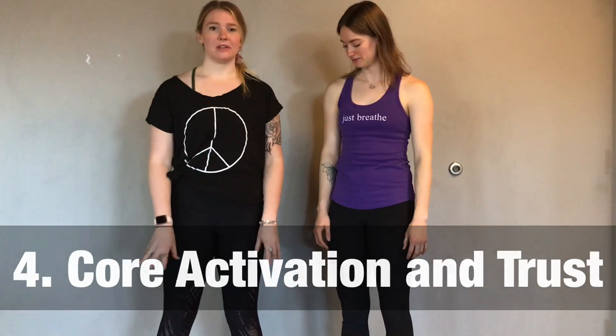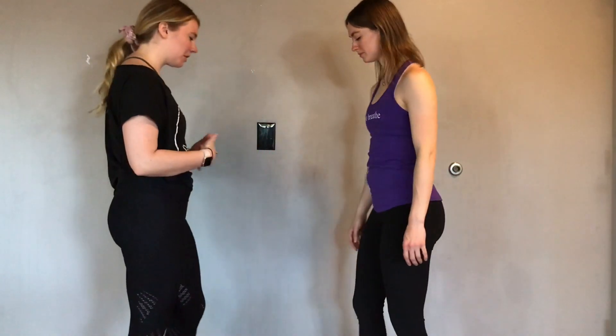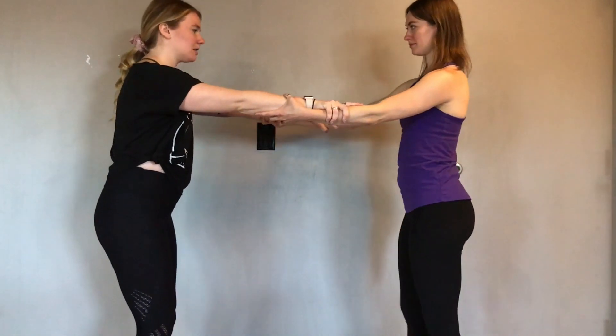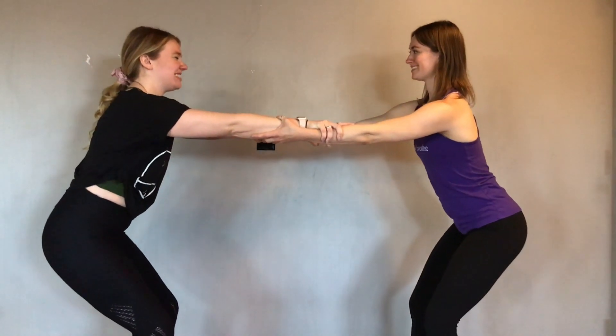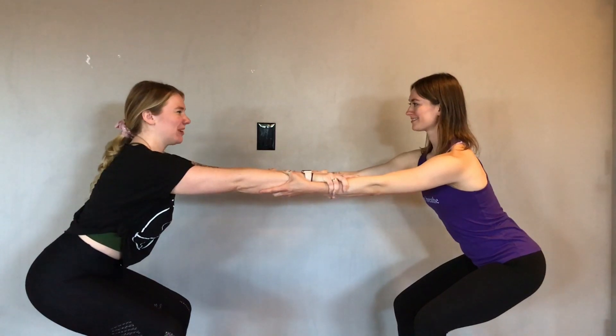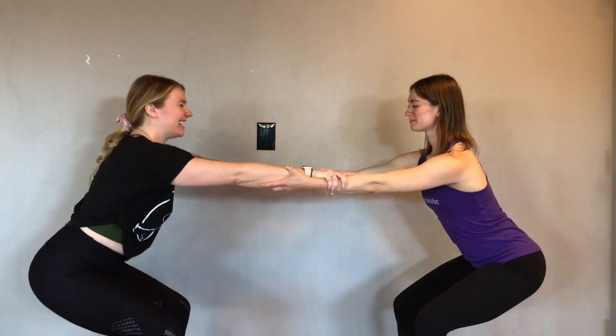This next pose is also really great for feeling grounding through your feet and core activation. What I love about it is that it forces you to instill trust in your partner — which, as we know as musicians, you need, whether it's your stand partner, playing chamber music, or anything like that. To get started, face your partner and take your arms out long, grab each other's forearms, keep your feet a hip's distance apart, and start to lean back. Trust your partner as you sit your hips down and keep your chest lifted. Engage your core, take a couple breaths, and then rise back up.